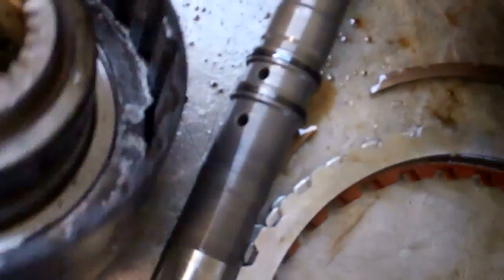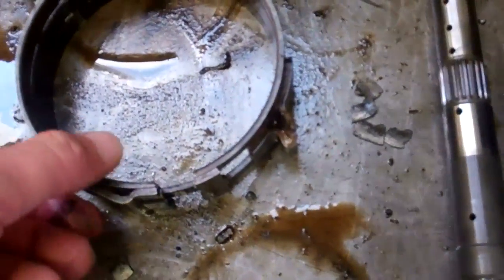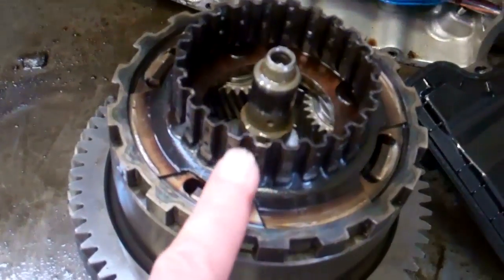I don't know if you can see how bad that is, but it got really, really hot, and that's why it wouldn't even go at all — it was completely out. You can see the damage here too on this band. This is supposed to be a much lighter color with no discoloration at all, and you can see again how hot it got.